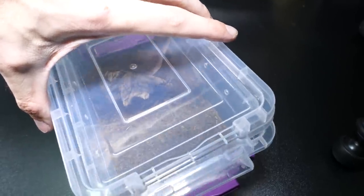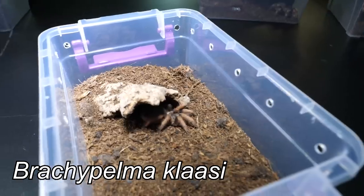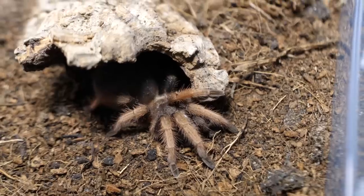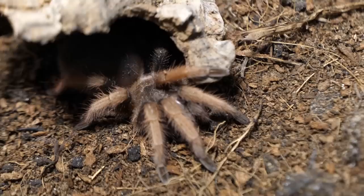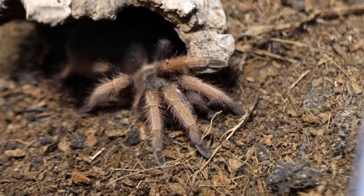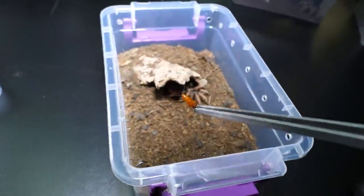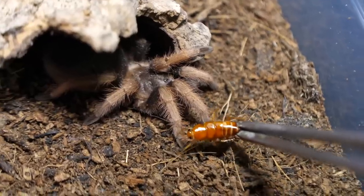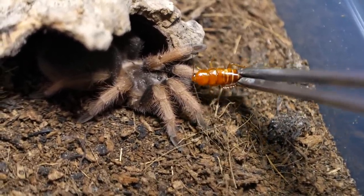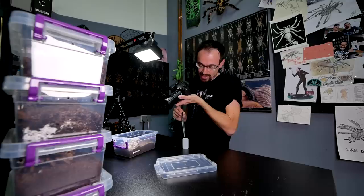Here we have another small one — this is Brachypelma classi. I also believe that she's in a pre-molt. Not sure, because I think she refused to eat last time, but maybe I'm wrong so we will try it anyway with one small lateralis roach. Let's see. It looks like I was right — whoa, okay, I understand. She is not in the mood.